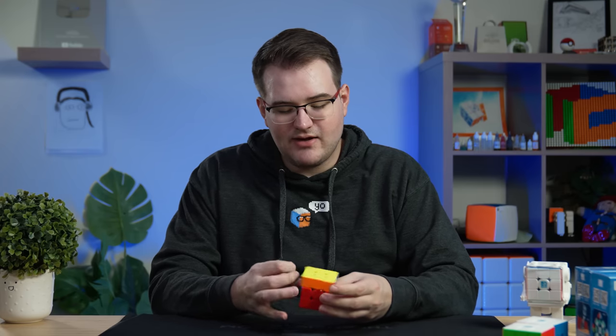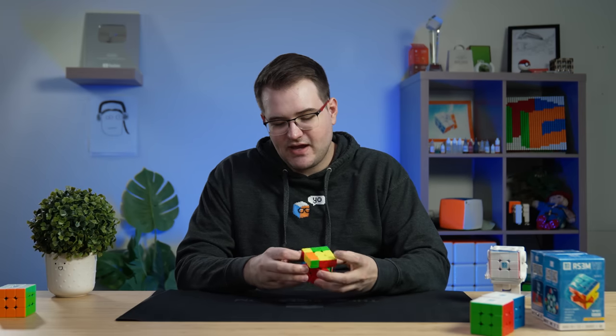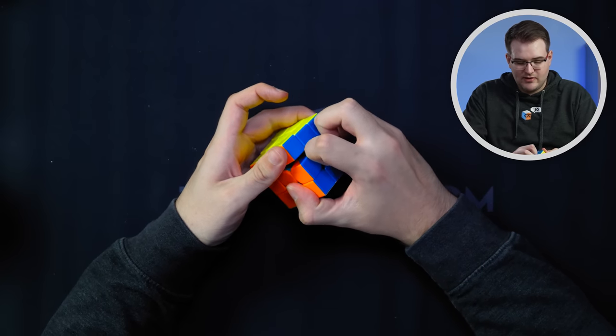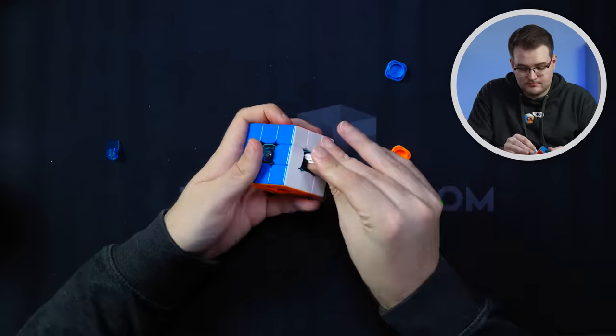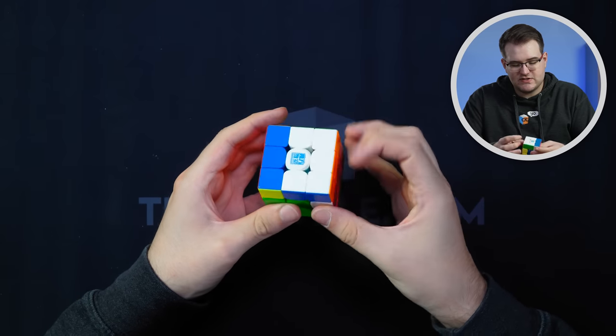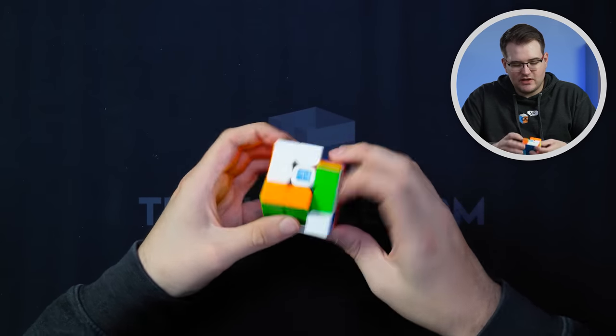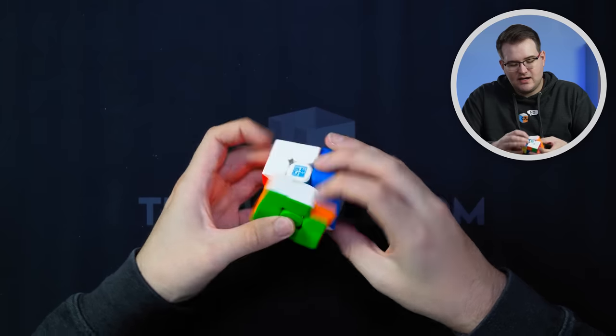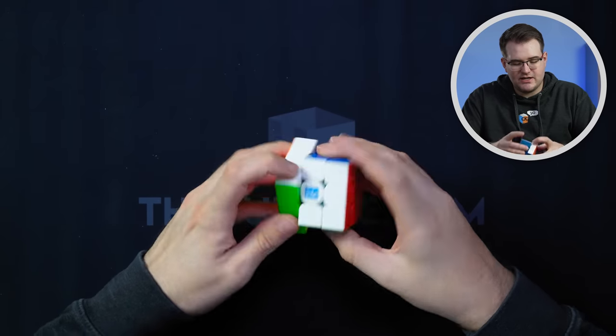I'm really liking how the cube is feeling. The Mystic is definitely softening up the feel and the Calm made it buttery smooth. I'm going to loosen up on the compression just a little bit — back to two clicks from four — and that feels a lot more reasonable. The cube feels a little more flexy now, a little bit more unstable, but I think it actually feels pretty good. I'm going to do some solves on it and let you know what I think.